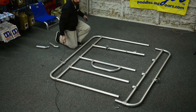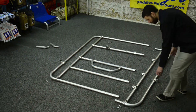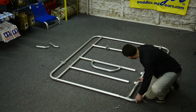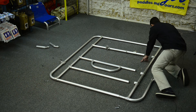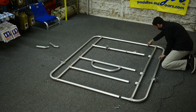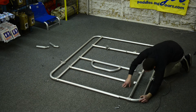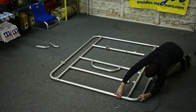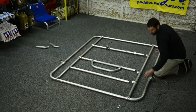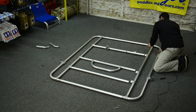Then we'll go to the other side and put that side together. Here you'll want to start these sides together so that they'll slide in evenly, just like that.